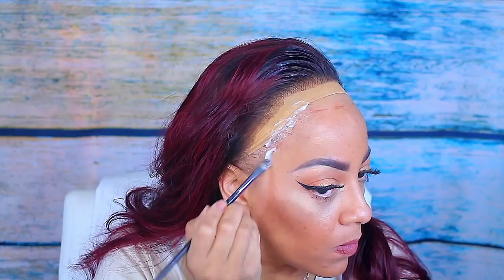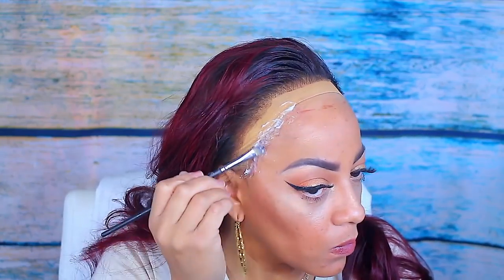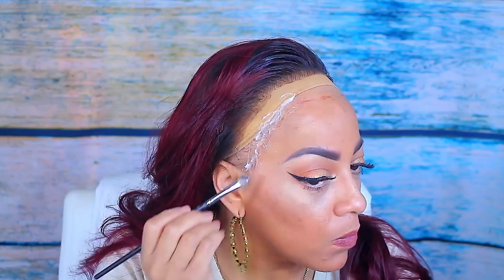Now I'm going to use some of the Got2B gel in the yellow container — this is just to hold the actual wig cap in place. I'd rather use the gel versus glue near my edges because the gel is just an easy fix: you can easily wipe it away with a warm washcloth.